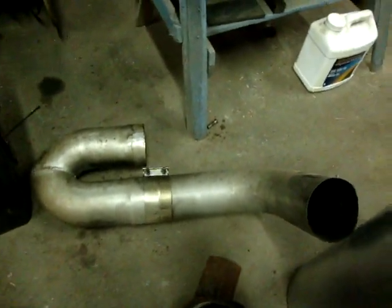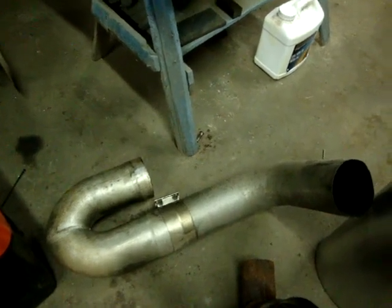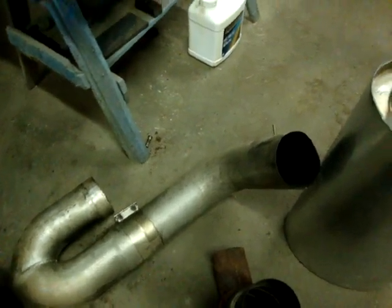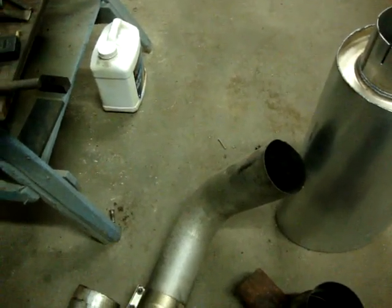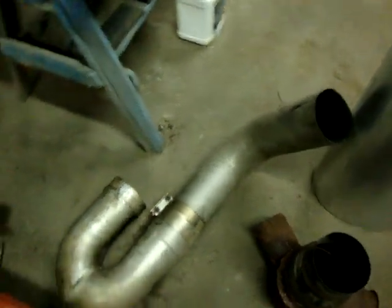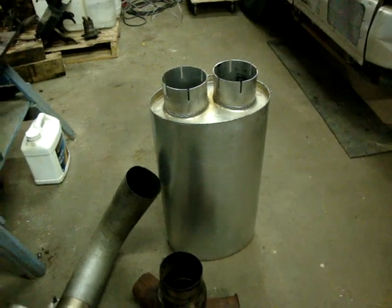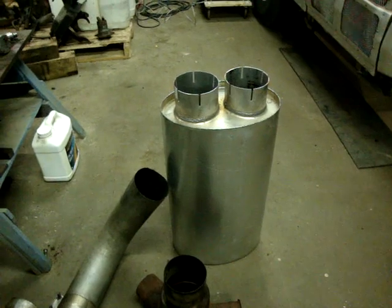I used to run this setup on the bus — worked great, no overheating, tons of power. This was with the old engine. But it was so loud, I would literally have the family station wagon pass me and the wife would stick out her middle finger at me, and the kids would have their fingers covering their ears. So I decided to be a little more socially responsible and go with this type of muffler, which should still be reasonably throaty but stifle the noise quite a bit.